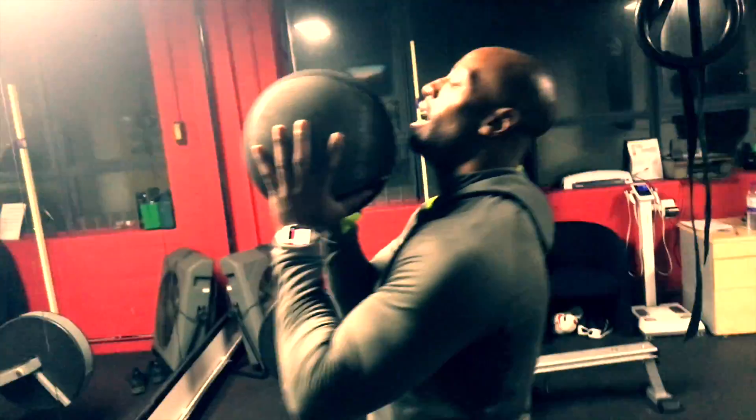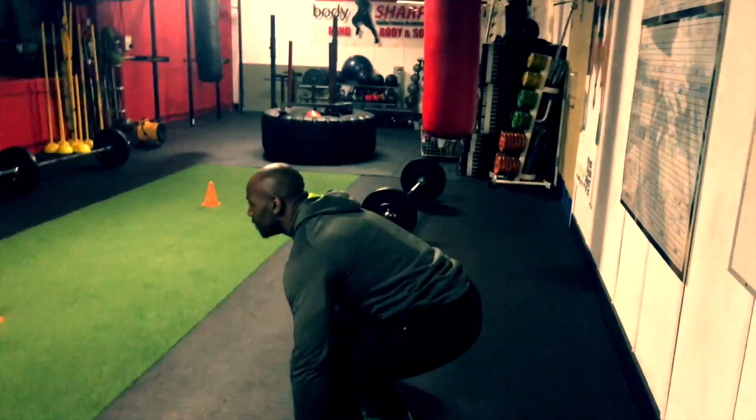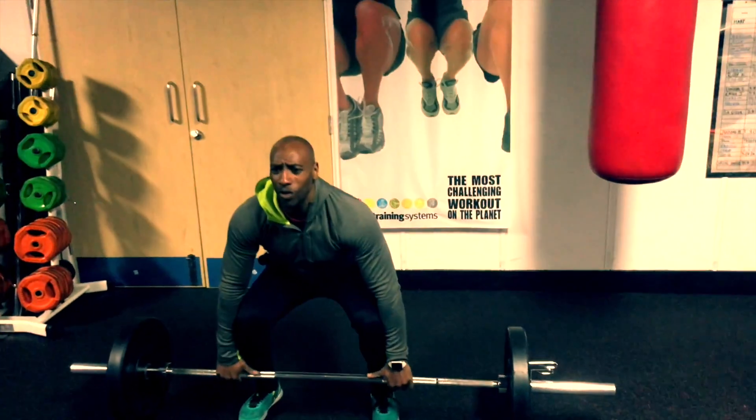We're going to start with ball. We're here, down, straight up, move. Down, up. Going down low, up.